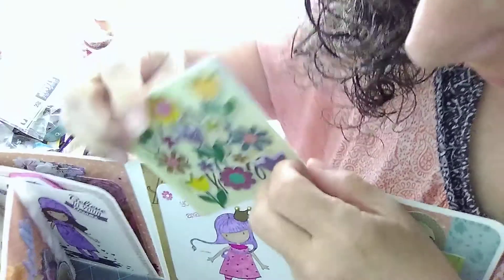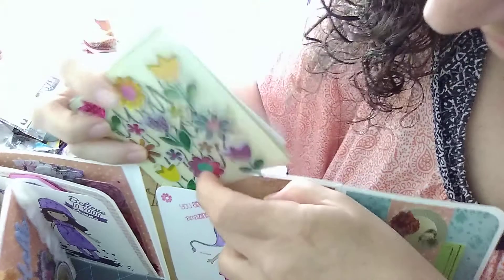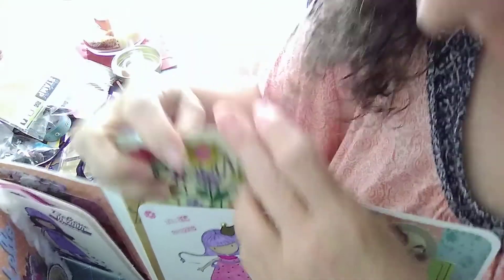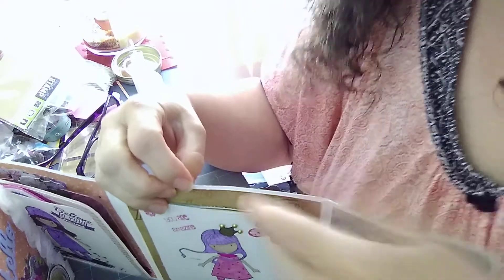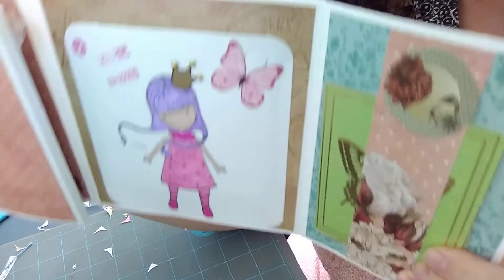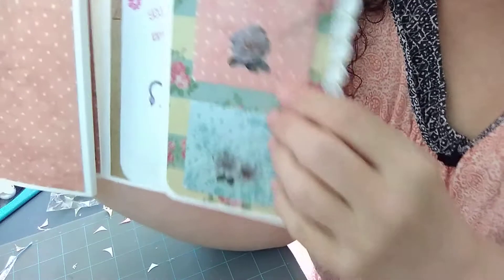Let me put it all back so nothing gets lost and I don't forget to put anything back in there before I send it out. I may end up adding a few more little things. I was so glad yesterday when I finally finished it. I made these envelopes with my envelope board.